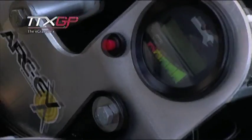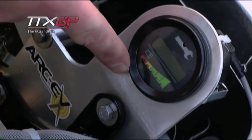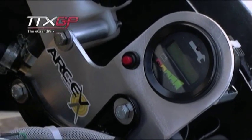The rider's got an interactive display that can tell him the parameters he wants to look at throughout the race: miles per hour, volts, revs, engine temperature, state of charge, and remaining battery life.